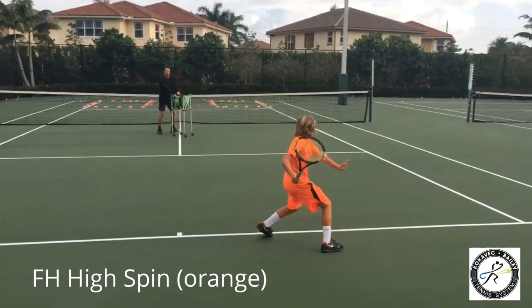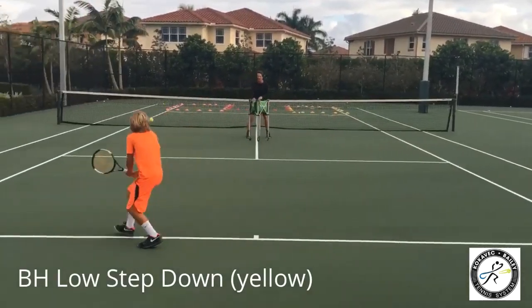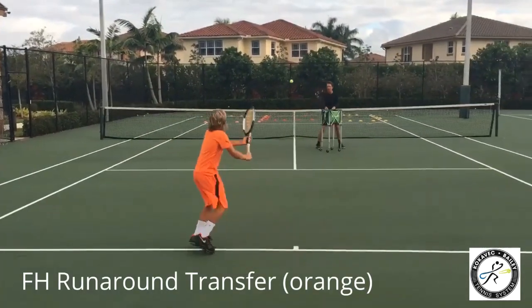High spin, down the line, spin the hip. High step down, kick the leg back. Looking fantastic. Run around transfer, down the line, kick.